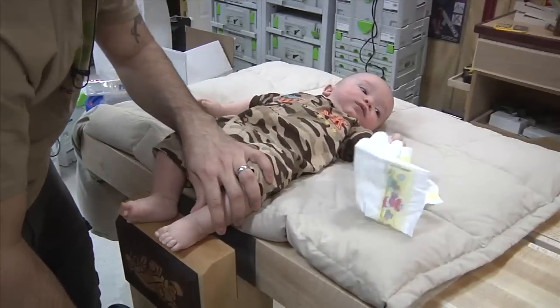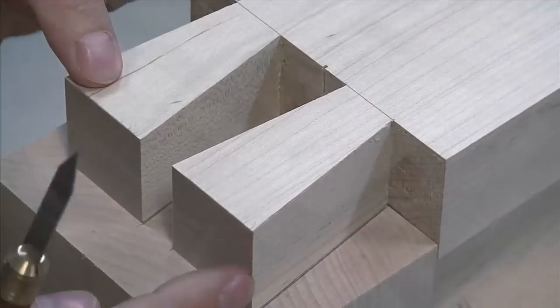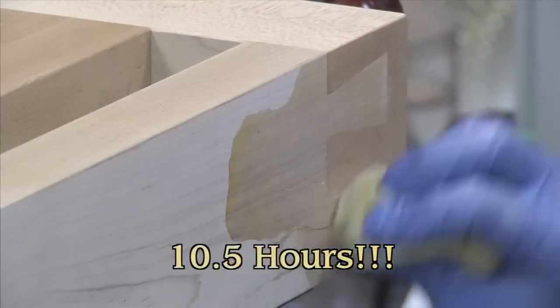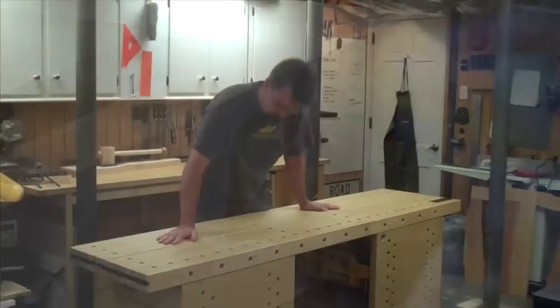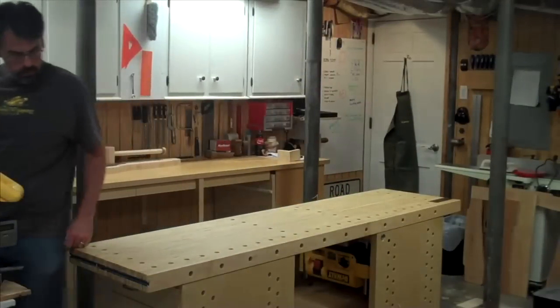We'll show you every detail that goes into building this workbench — from wood selection, to joinery, to vise installation, to finishing. That's 10 and a half hours of video content, including several bonus interviews with guild members discussing the details of their own bench builds.